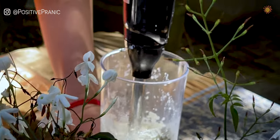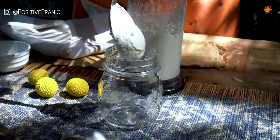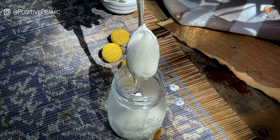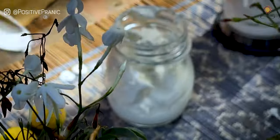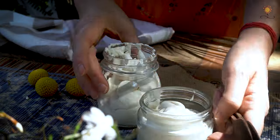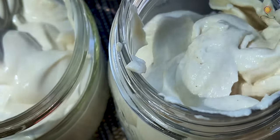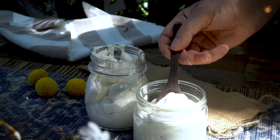Here you see me making the same recipe using an immersion blender. I love to show it to you because if you choose this method of making plant-based sour cream, you may have slightly different results. The taste still will be great, but the texture will not be as creamy and delicate. You can see the difference, right?